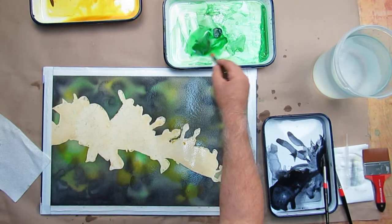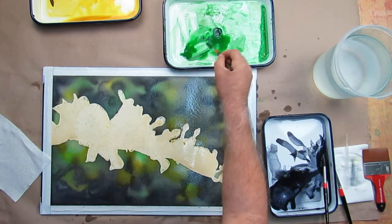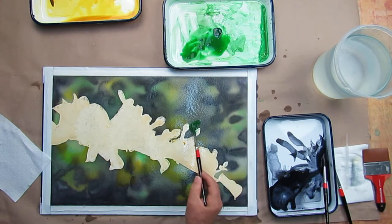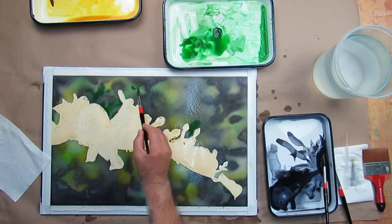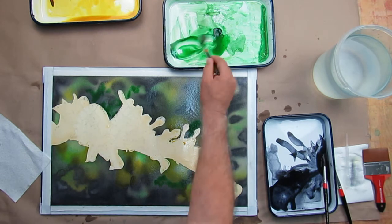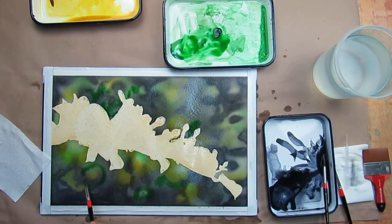I'm going to put some green. I'm mushing the color because I don't want heavy, fresh color marring the surface, and I'm just going to go ahead and put that in here and there. I'm going to let all of this soften out.